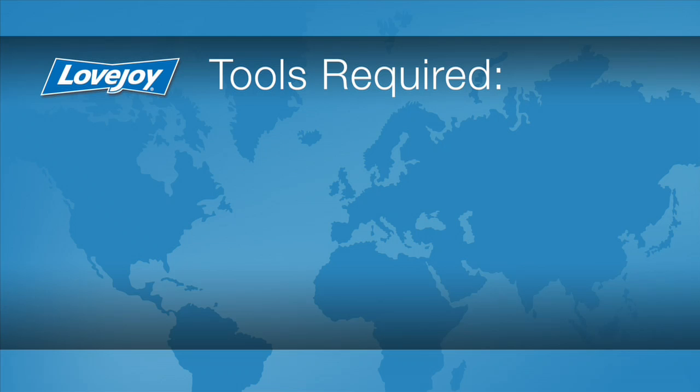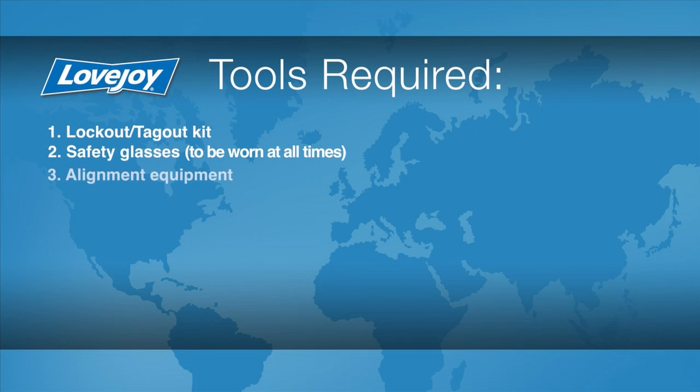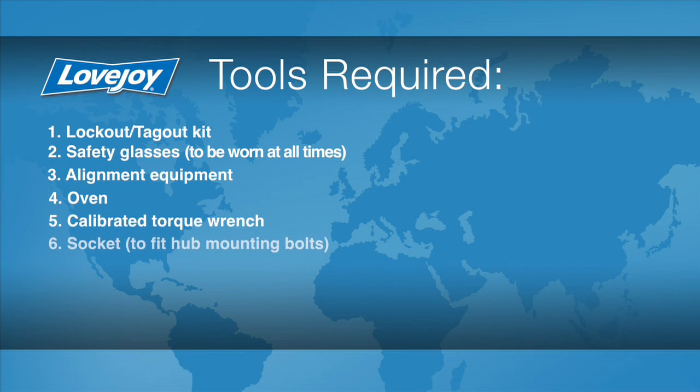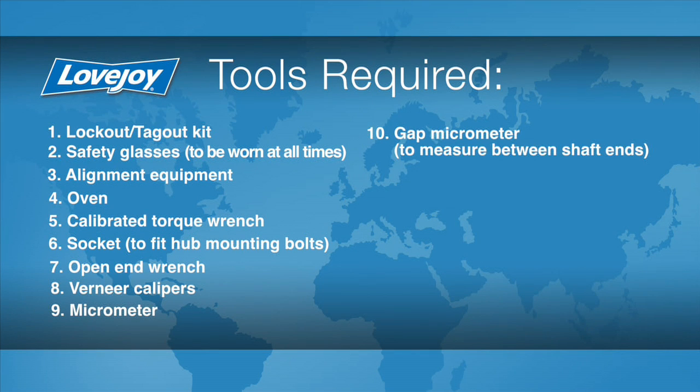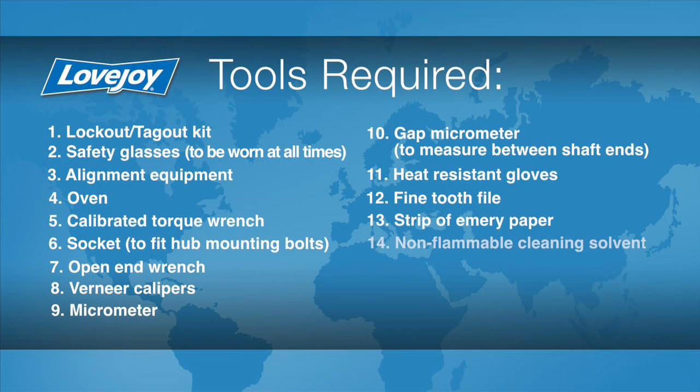Let's look at the necessary tools we will need to perform this installation: a lockout-tagout kit, safety glasses, alignment equipment, an oven, a calibrated torque wrench, a socket to fit the hub mounting bolts, an open-end wrench, vernier calipers, a micrometer, a gap micrometer to measure between the shaft ends, heat-resistant gloves, a fine-toothed file, a strip of emery paper, non-flammable cleaning solvent, a clean cloth, and rubberized gloves.